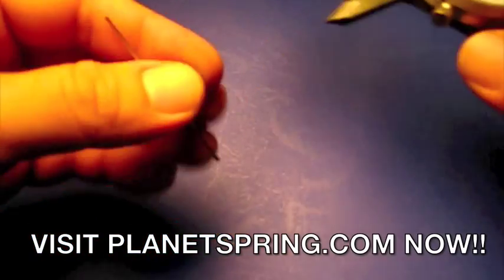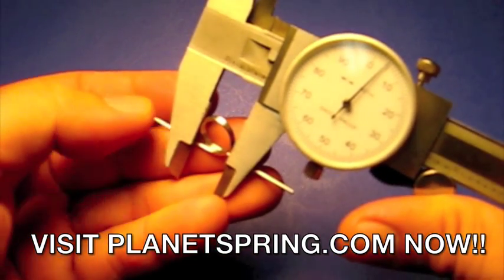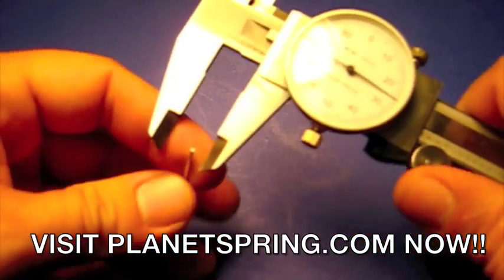How to measure a torsion spring. Put your spring in between the calipers so we can measure the OD, or outer diameter. This particular spring measures 507 OD.